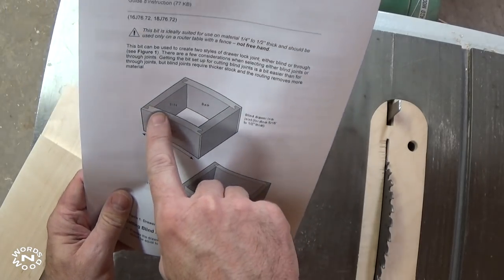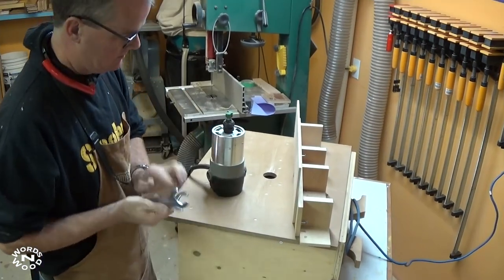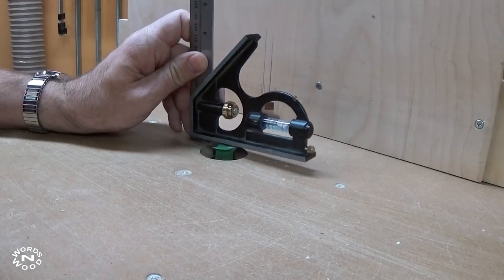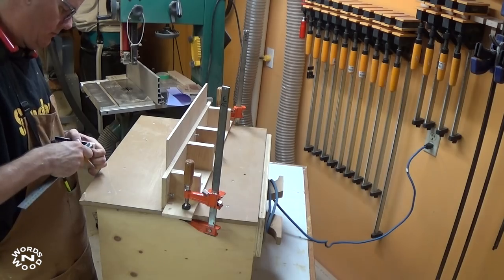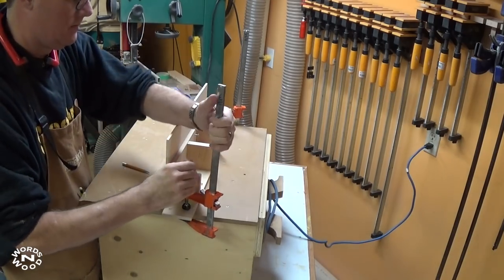My stock is actually a little bit more than a half inch thick, just a touch, so I will be using the blind cut method. The cool feature of this bit is that you only need one router table setup to cut everything. First you set the depth of the bit to a quarter inch, which is half the thickness of your stock. Then you set the fence so that the center of the angled cutter is aligned with the center of the board — the lousy camera angle is of course entirely optional. Sorry about that.